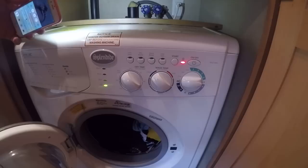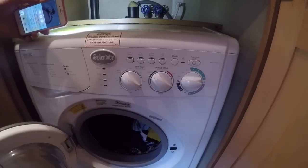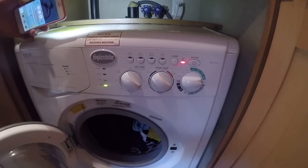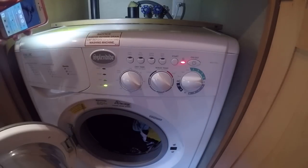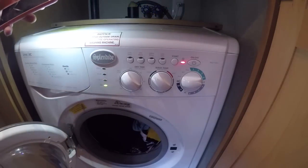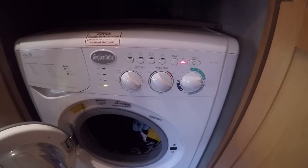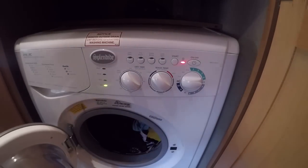If you can get the vented version, I definitely would. If it's not already pre-installed and you can drill a hole in the side of the RV and get it done, I would still highly recommend the vented version. It's going to dry almost twice as fast — they definitely dry faster than the ventless.